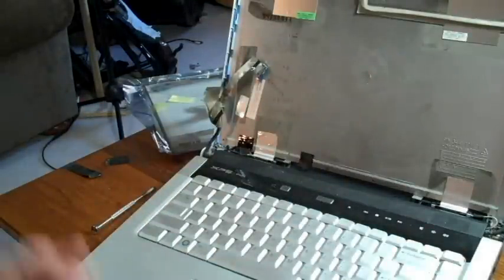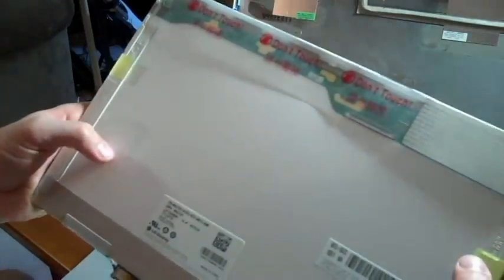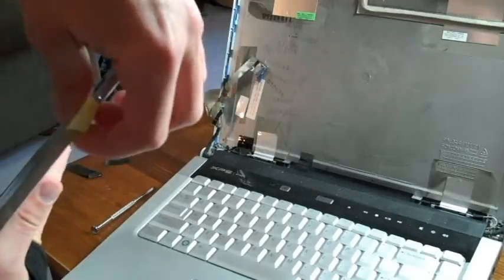Next, you're going to get your new screen. Make sure you don't touch any of these circuit boards up here — it says do not touch on them. Make sure you don't come in contact with them; it'll short circuit them.